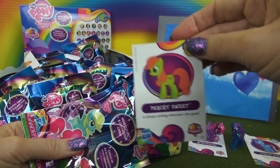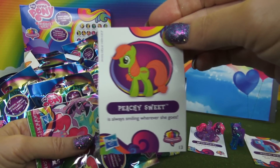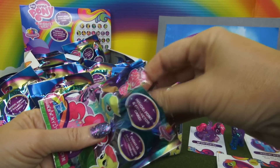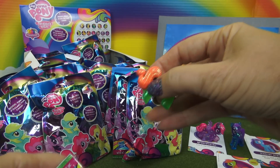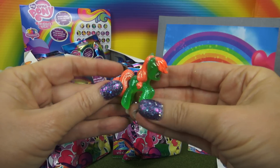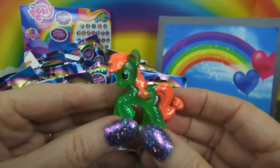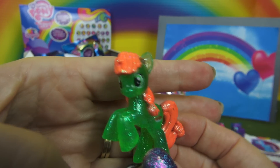Next, we have Peachy Sweet. Peachy Sweet is green with a peach color mane and tail, and a cutie mark of a peach pie.